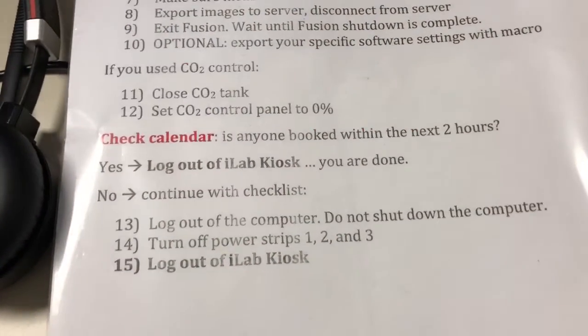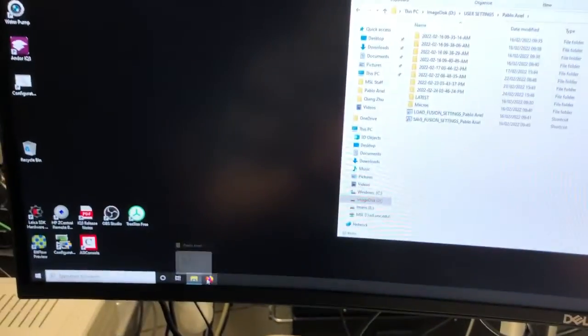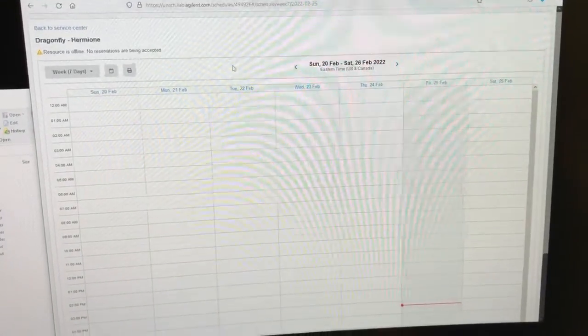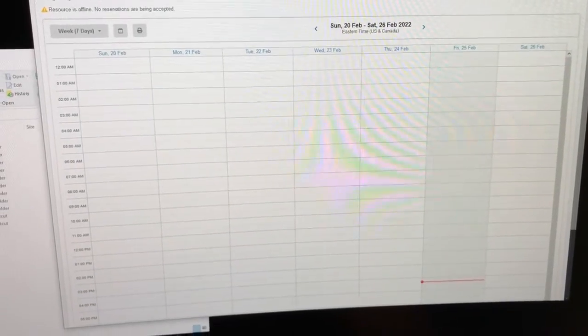You will then check the calendar to see if anyone has booked within the next two hours. To check the calendar, go to Firefox which will default to the Dragonfly calendar, and you can check here if there's anyone after you.